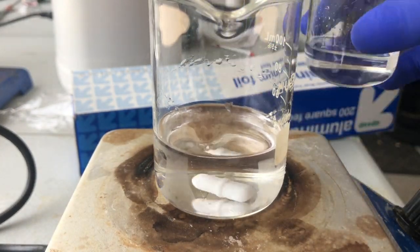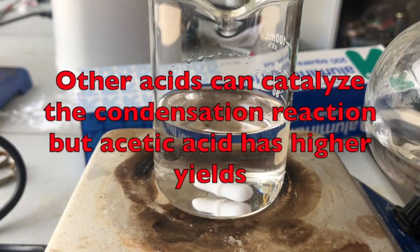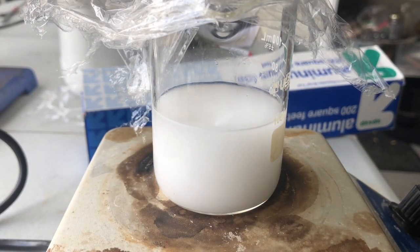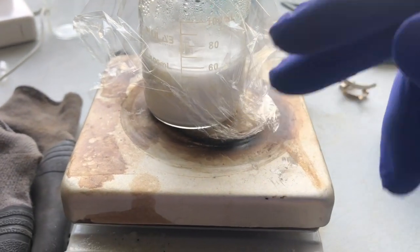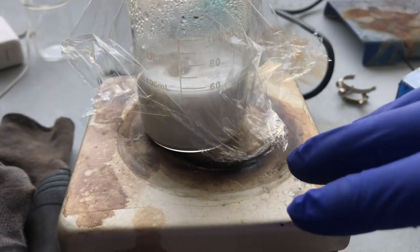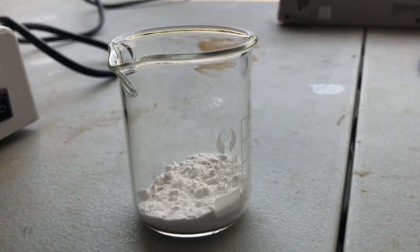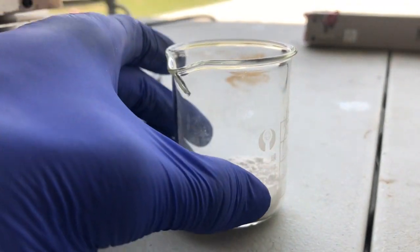I'm just going to add the glyoxal solution in, and then the two drops of glacial acetic acid. Only after about a minute after the original addition, a precipitate formed. The reaction actually worked — I am very happy right now. I'm going to vacuum filter this, because it's been stirring for around an hour. We ended up with 3.93 grams of product, and that is enough to move on to the next step.